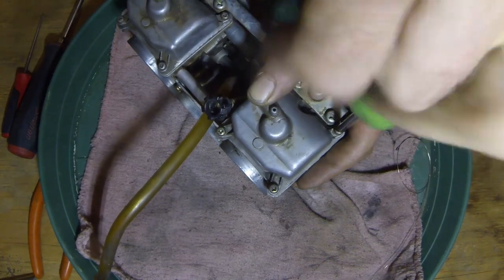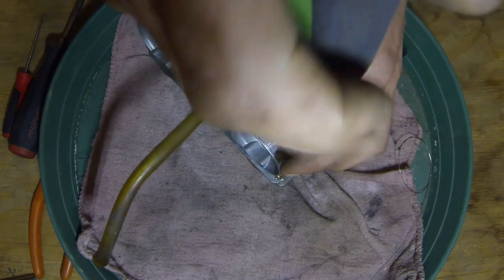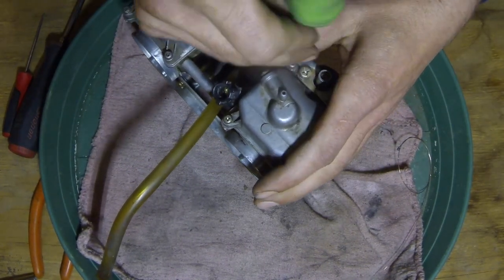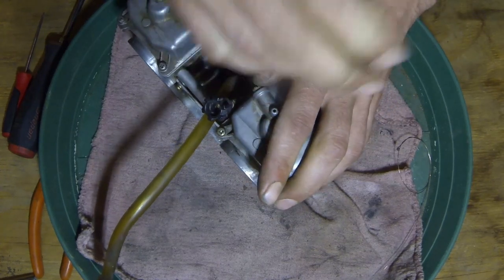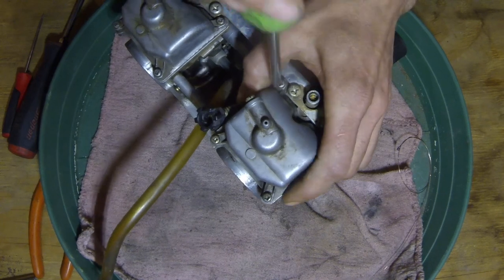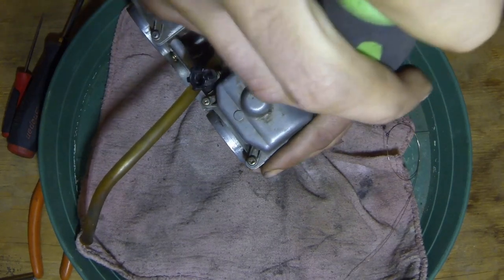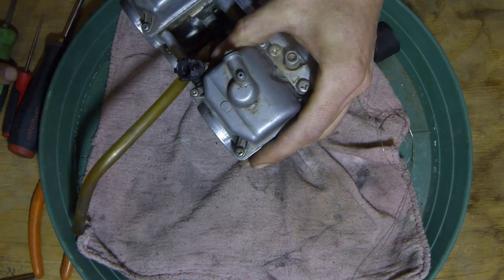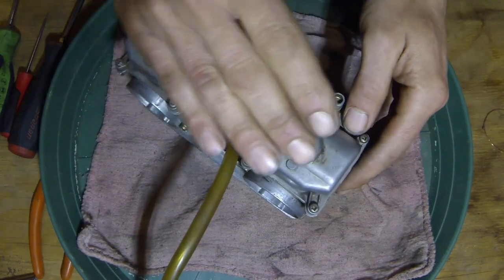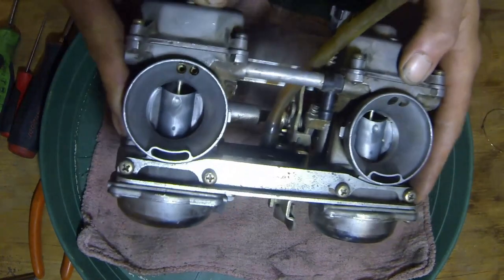We're going to cross these up again. I cross everything I can possibly cross when it comes to covers and pieces that seal — even water pumps on automobiles. Manuals will tell you to go around in different directions. But you want that squish pronounced on all sides equally and not offset. So that's basically it for this — the bowls are on, I can hear them working. Everything's good.